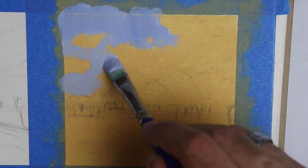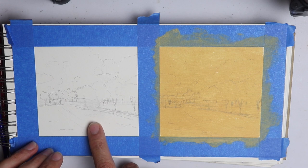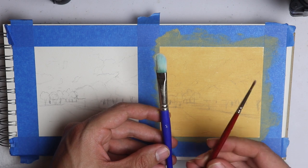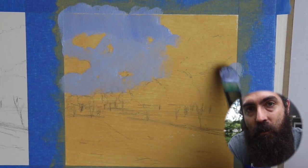I tried to make it as scientific as possible. I did two identical paintings on the same type of surface, of the same size, using the same palette and the same paintbrushes, trying to see what happens when you use a yellow underpainting and what are its effects on the end result.